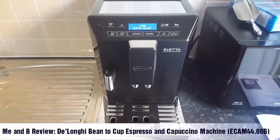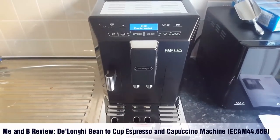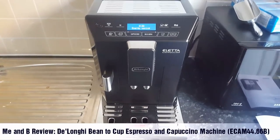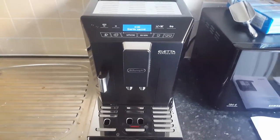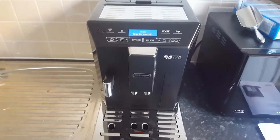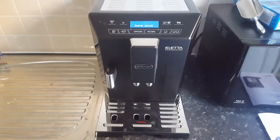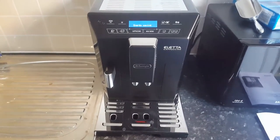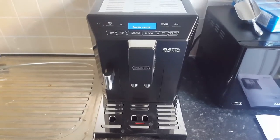Hi there, we're going to take you through some features and a bit of a review of the DeLonghi Bean to Cup Espresso and Cappuccino machine. The model number is ECAM44.66B and I'm basically going to show you through some of the features, some of the controls and why I think this is a very good solid coffee machine.